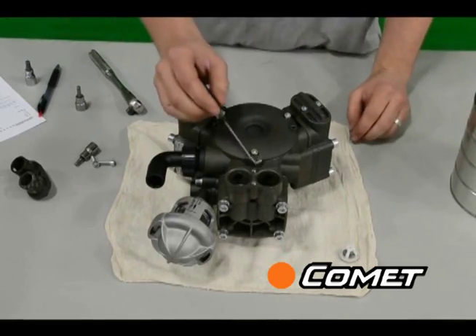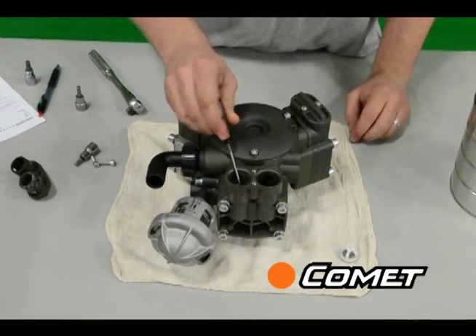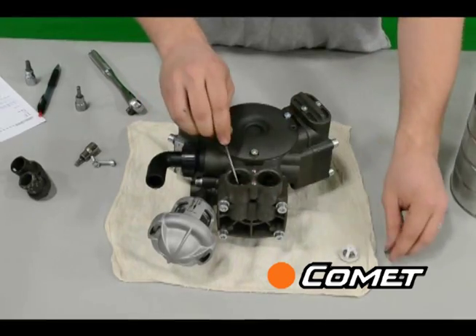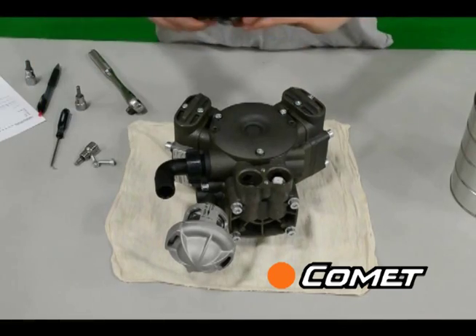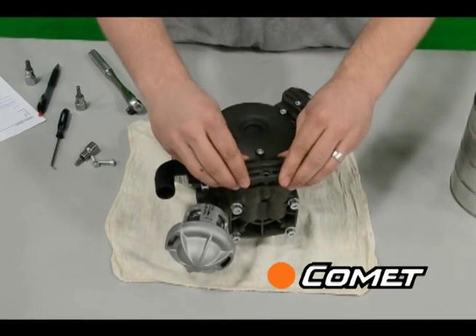Pull the O-rings using an O-ring puller. Once you've inspected, cleaned, and/or replaced the valves, put them back in the pump the same way they were.